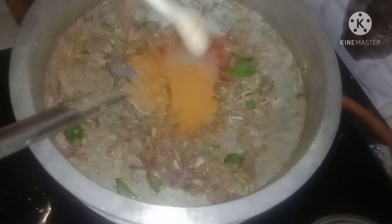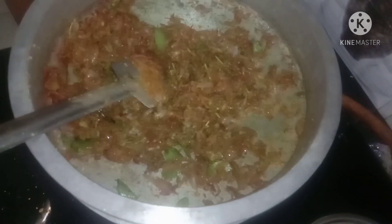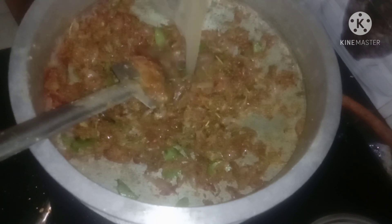Add 100 tsp beef masala. Add 4-5 tsp of beef masala.